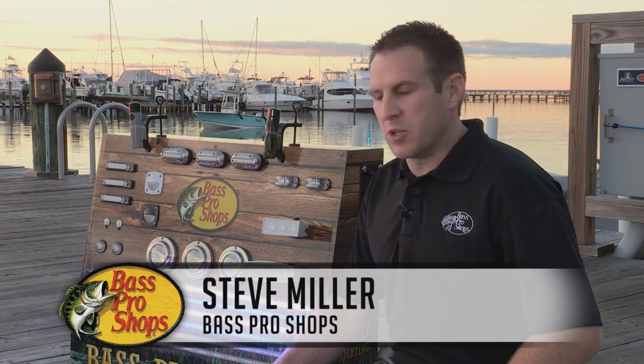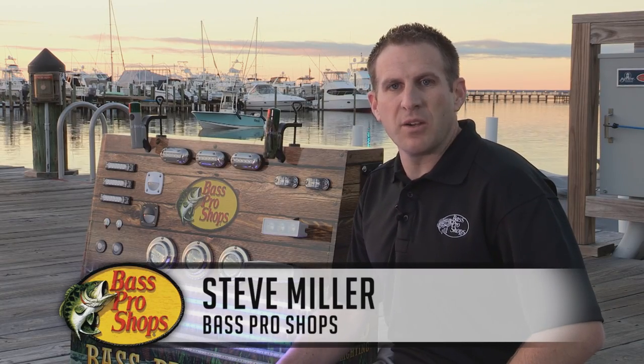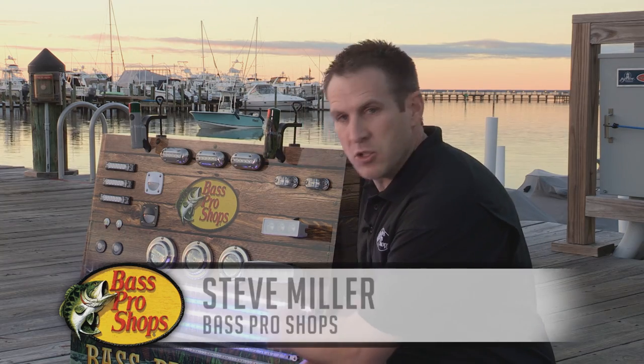Hi, Steve Miller, Bass Pro Shops. I want to show you this great new item in our LED program. It's these LED Flix strip lights.